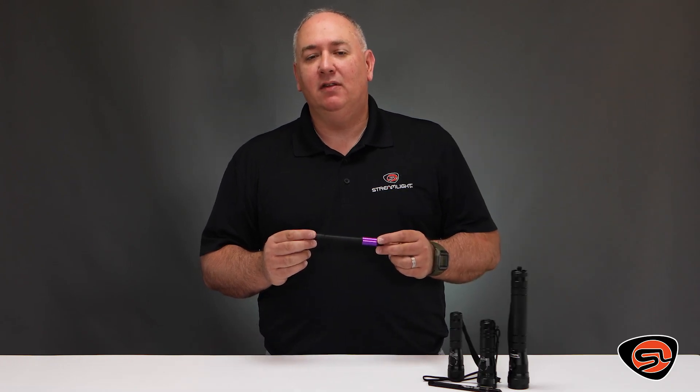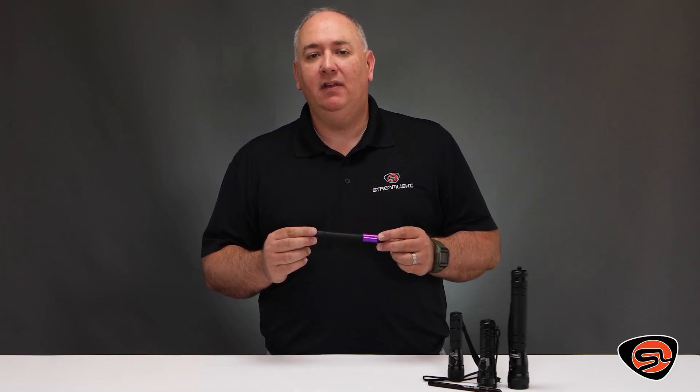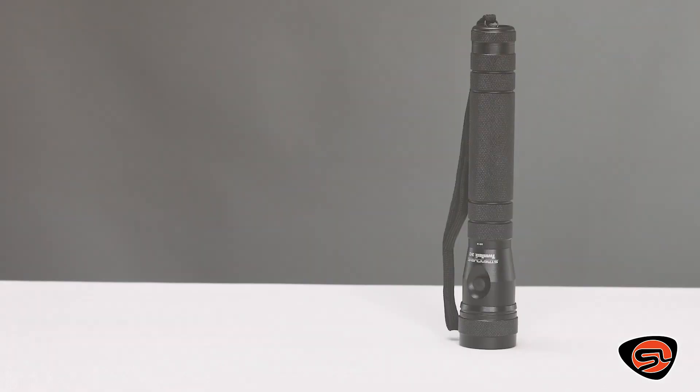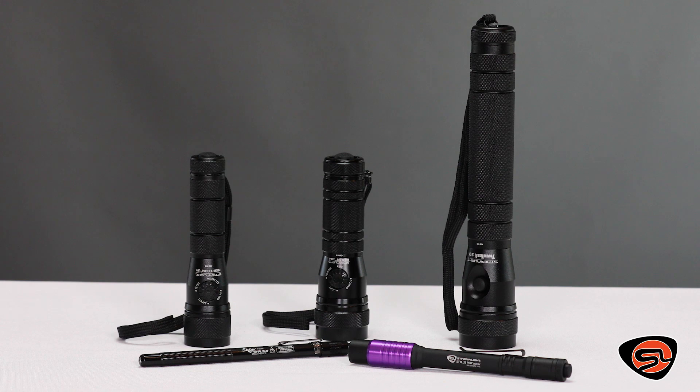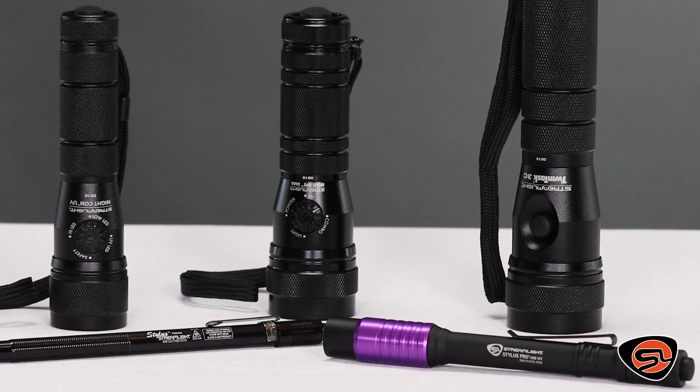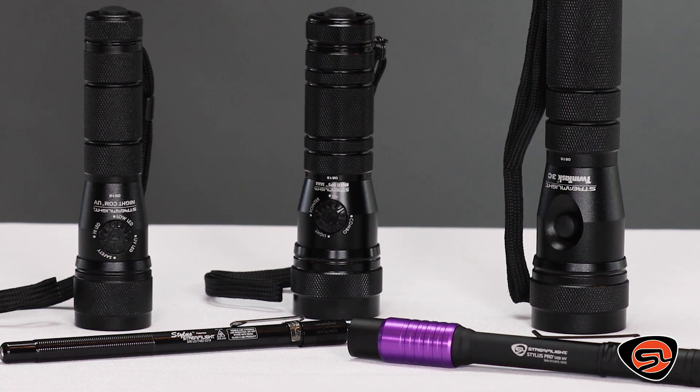Streamlight has a number of flashlights that have ultraviolet or UV LEDs, each with different benefits to suit your needs. These powerful, reliable UV lights are great for detecting engine leaks, HVAC leaks, identifying fraudulent documents, and use in forensic investigations.